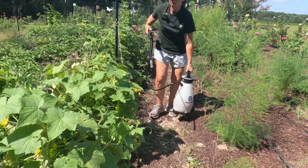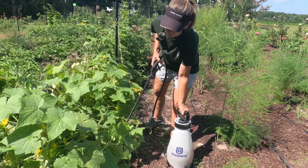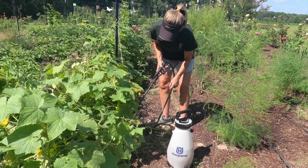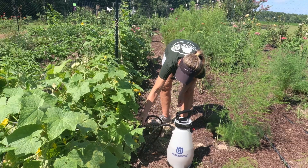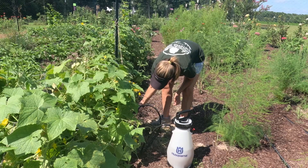All of these tomatoes and cucumbers volunteered — this whole group just came up and started growing on their own. Sometimes those are your healthiest plants. I can't really see the base but I'm going to get in there as best I can.